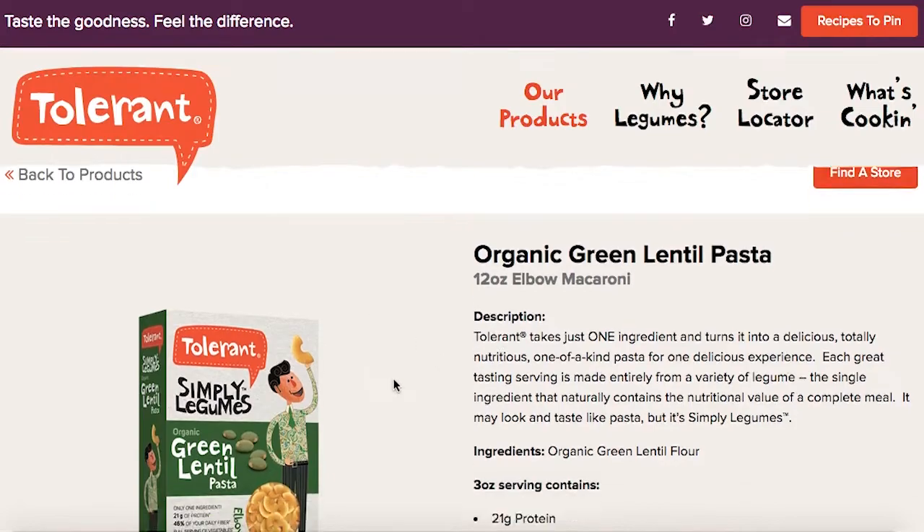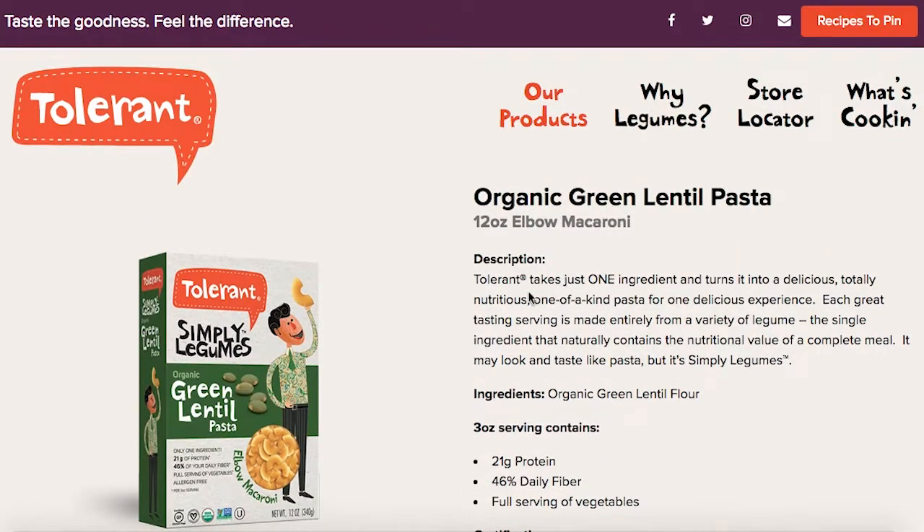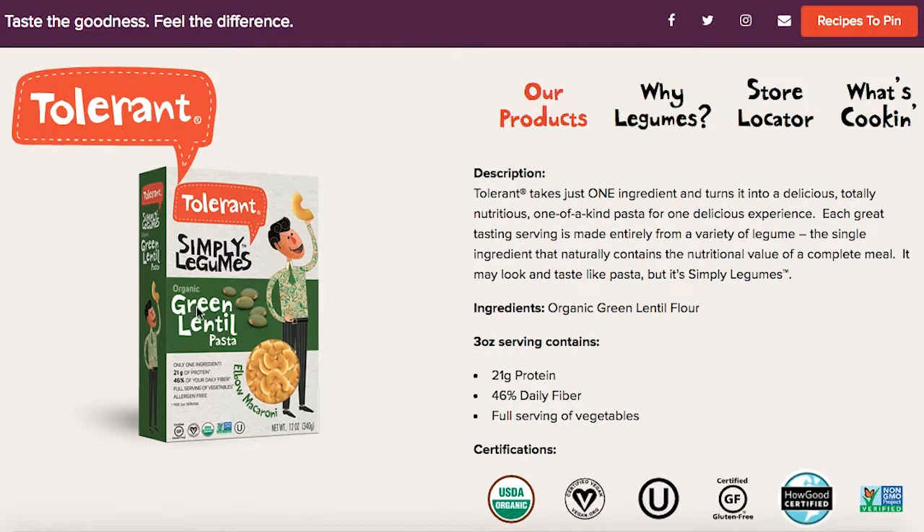Here we are on the Tolerant website. We're going to be looking at their organic green lentil pasta — this is their elbow macaroni. Tolerant takes just one ingredient and turns it into a delicious, totally nutritious, one-of-a-kind pasta. Each great tasting serving is made entirely from a variety of legume, the single ingredient that naturally contains the nutritional value of a complete meal. It may look and taste like pasta, but it's simply legumes. They have other different shapes and some with other ingredients, but this one is simply lentil.